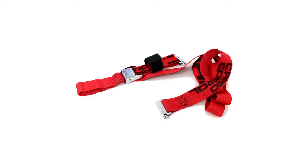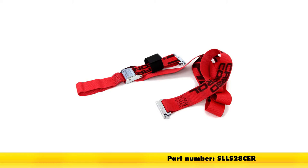Now that we've seen what it is and how it works, that's going to complete today's look at the SnapLock E-Track strap — 2 inches wide, 8 feet long, with a thousand-pound weight capacity. Part number SLLS28CDR.